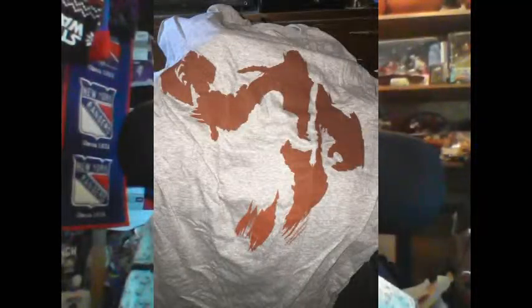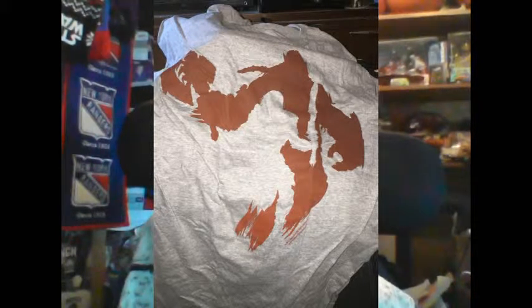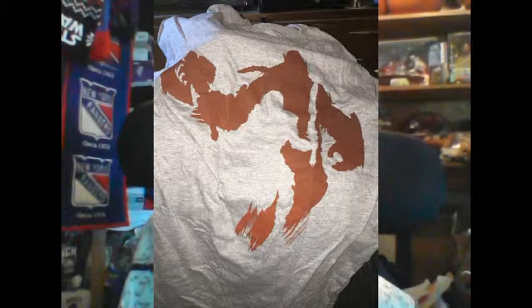First up, as always, is the T-shirt. I'm not really too sure about the design. I'm going to go out on a limb here and say that this is the Warcraft item. As I said, I'm not a Warcraft player — I never was. I'm not too thrilled on the design. I mean, really, if you don't know what World of Warcraft is, you won't know. So there you go, the T-shirt right there.